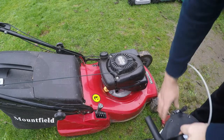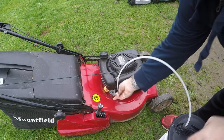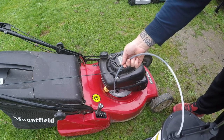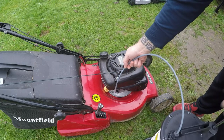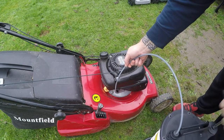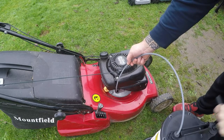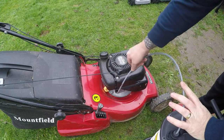So with my suction pump, I'm just going to insert that into the oil housing tube and start to pump and extract the oil out of the engine. And away it goes. It always pays to run the engine up for five minutes just so the oil is nice and thin to extract it out, especially on a cold January morning. If you leave it when it's cold, the oil is really thick.